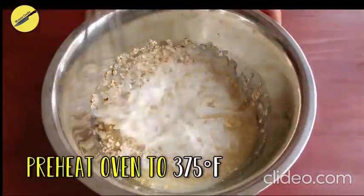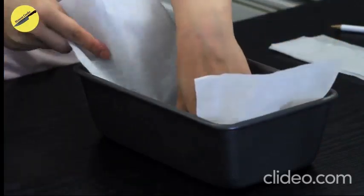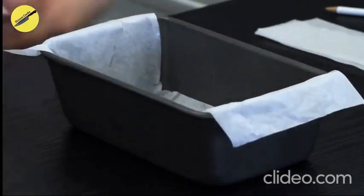Now is the time to preheat your oven to 375 degrees Fahrenheit. I personally like to keep two ends of the parchment paper hanging out of the tin so that it's easier to pull out the bread later on.